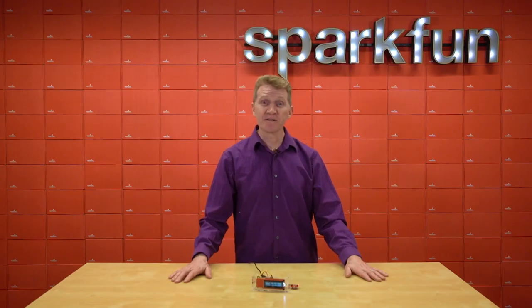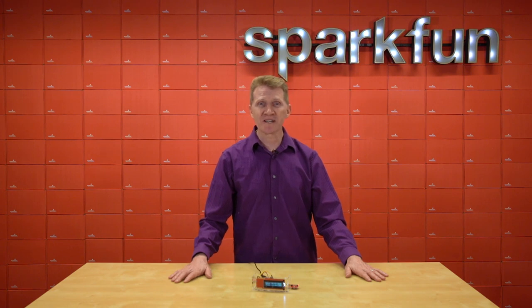So there you go. If you need a fast and simple way to collect data over time, pick up a SparkFun Quick Real-Time Clock Module. Get yours over at sparkfun.com. Stay safe and happy hacking!